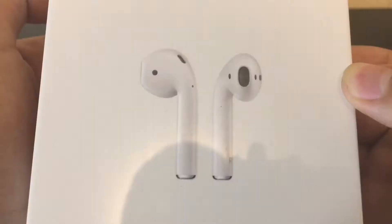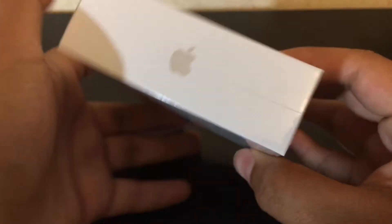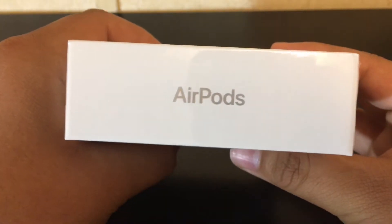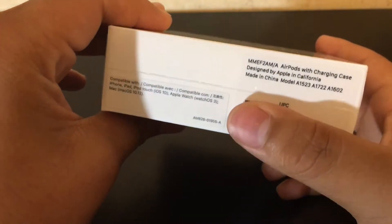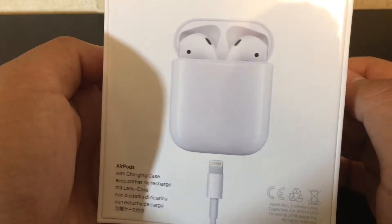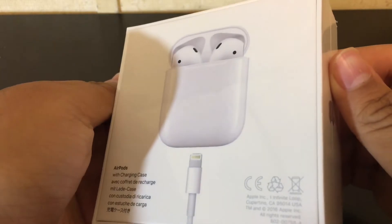Getting to the unboxing — on the front we have a picture of the AirPods, on the side we have an Apple logo, on the top we have the AirPods branding name, and on the other side we also have another Apple logo. On the bottom we have some serial numbers, model numbers, and compatibility information.